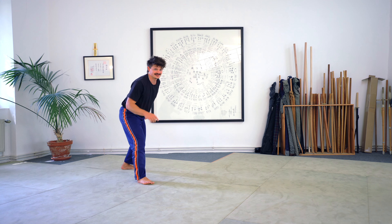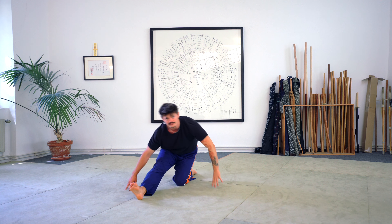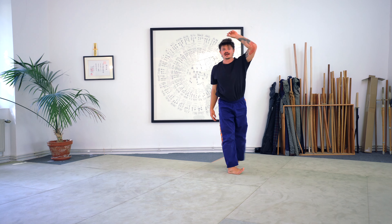How can we take it into standing? Same setup once again. I go through, and now from here I don't sit onto the floor — I use this leg in order to pull me into a squat and up to standing.